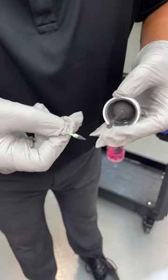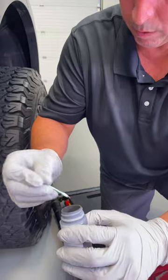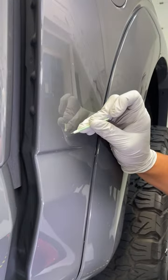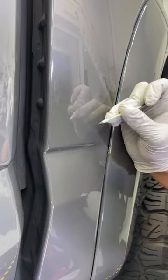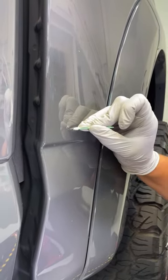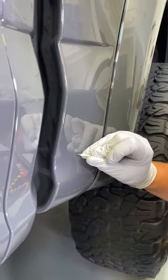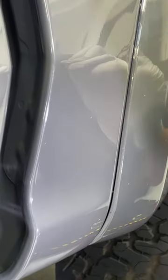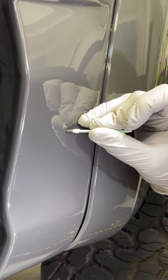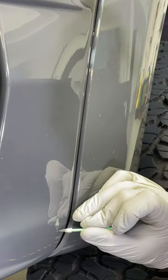It has a real, real fine point to it — this point versus a regular brush. This is how we control it and get a real fine, literally a fine point application. Just a little paint in there. Steady hand — you're not going to do this after six or seven cups of coffee or four or five beers. Don't do it then.